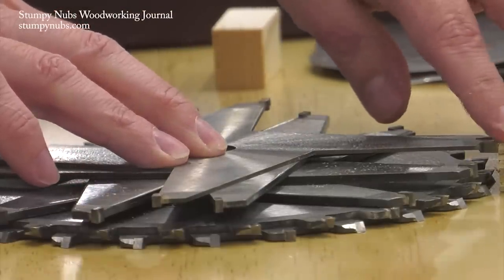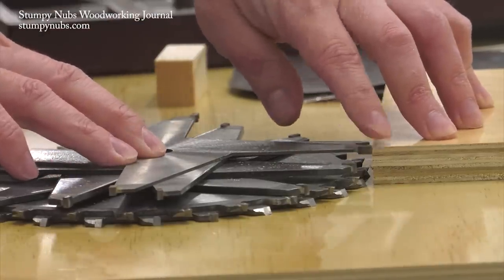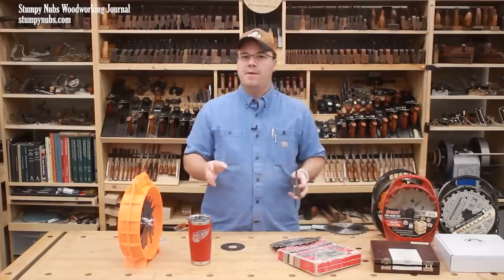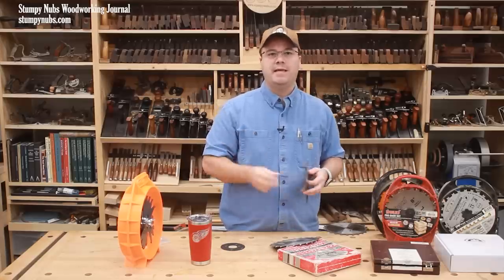For example, plywood is commonly sold in metric thicknesses that's difficult to match with one-sixteenth inch increments, but easily matched with one-thirty-second inch increments. I highly recommend getting a dado set that includes that one three-thirty-second inch chipper in it, because it'll make that possible.